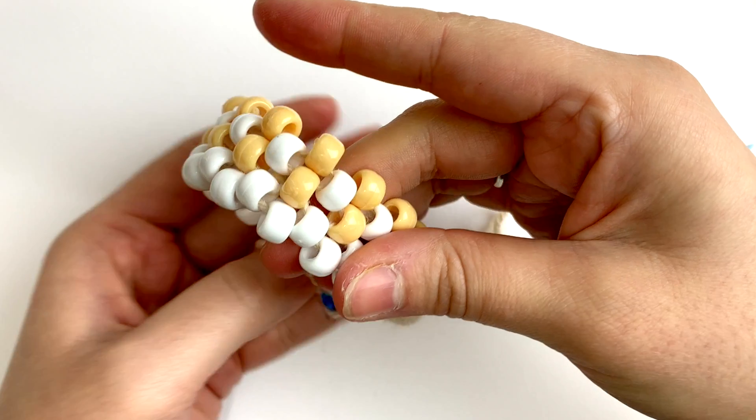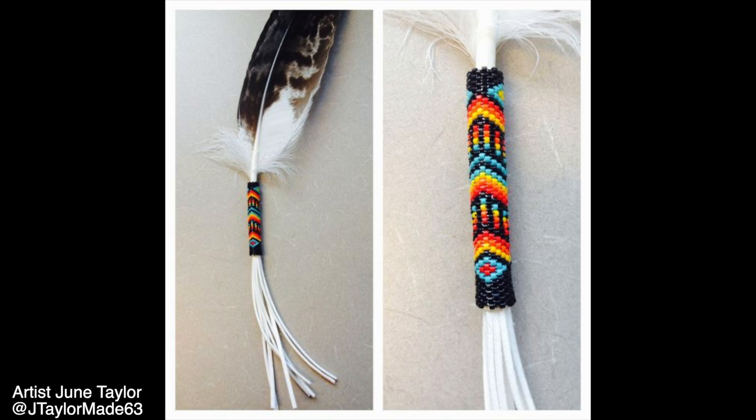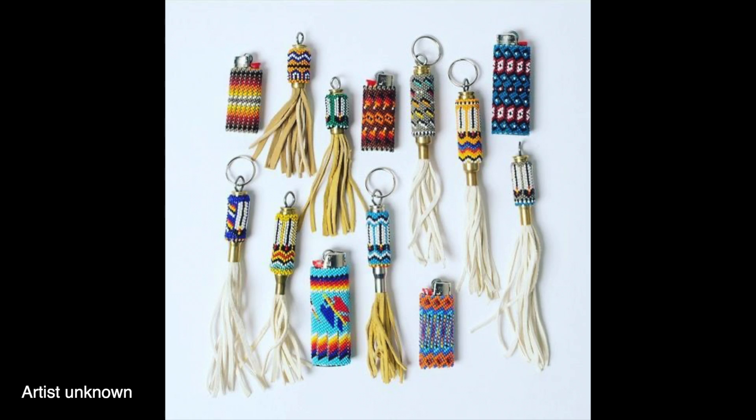This stitch is used for things like lighter covers, beading around the ends of feathers, pencil covers, and endless other projects.